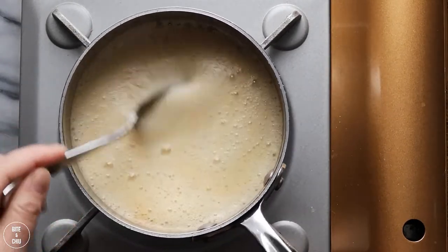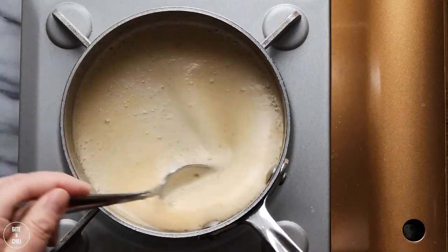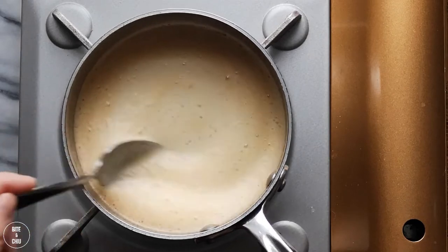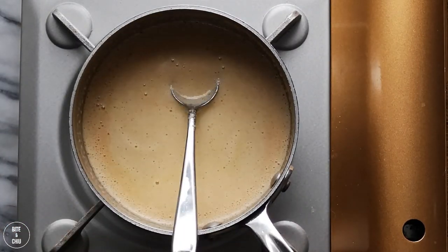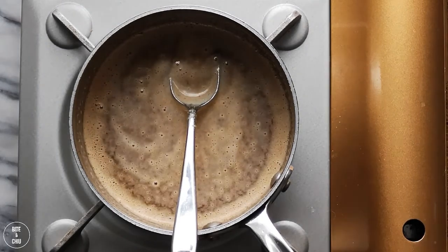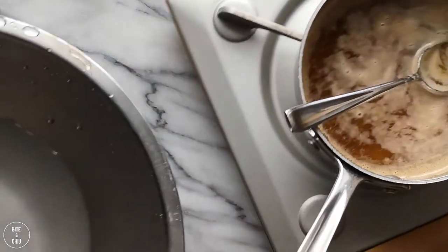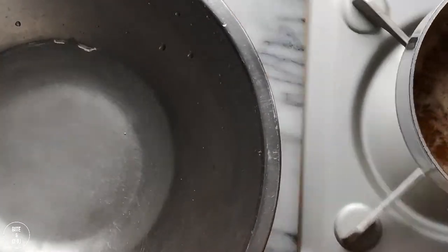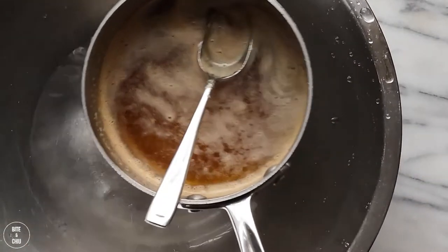Once the boiling has subsided and the activity is slowed down, you will notice that the butter looks frothy — this is also an indication that the browning process is ending. To control and stop the caramelization process and prevent burning, I place the pan in a bowl of cold water. Rather than pouring the hot butter into a bowl to stop the cooking, this method of shocking the butter in cold water is much faster and more efficient.